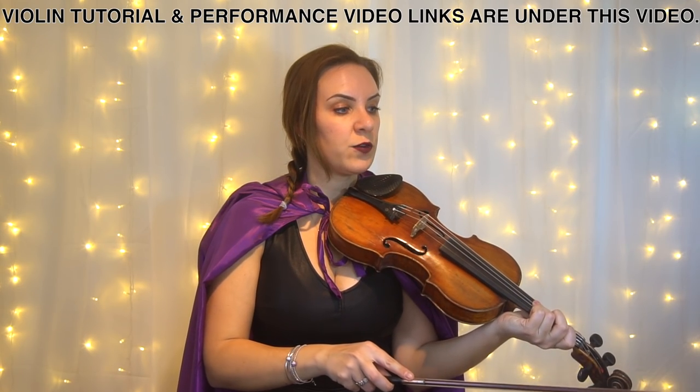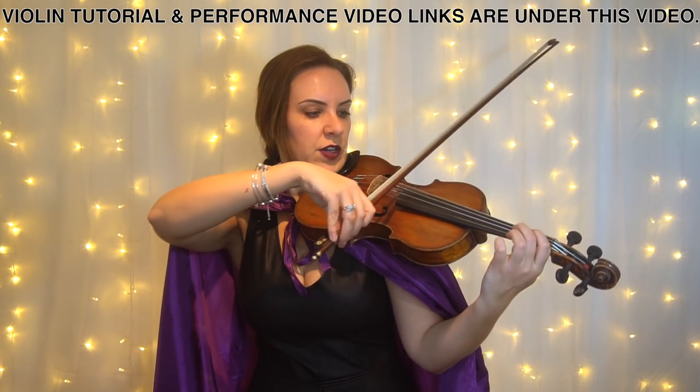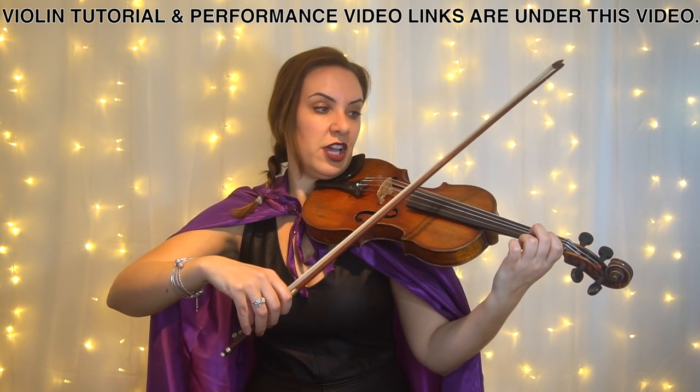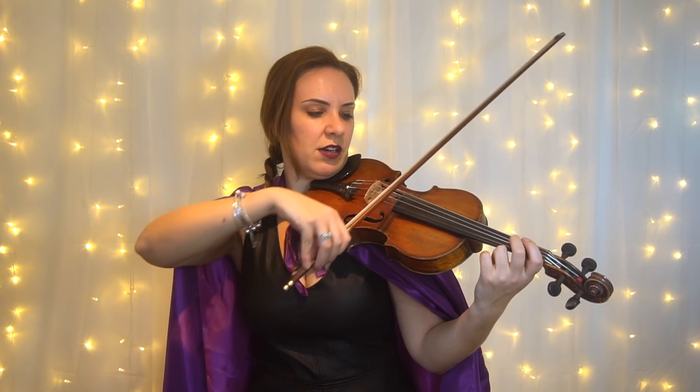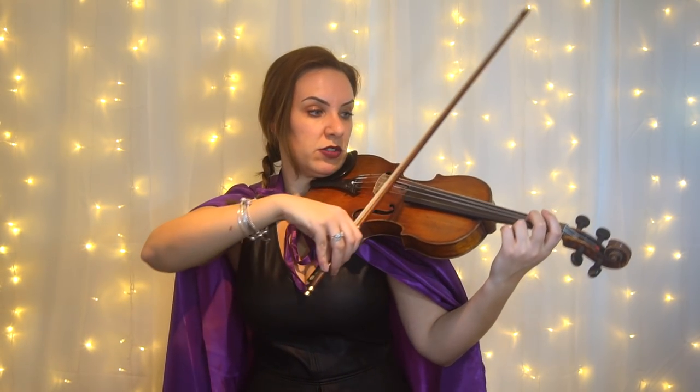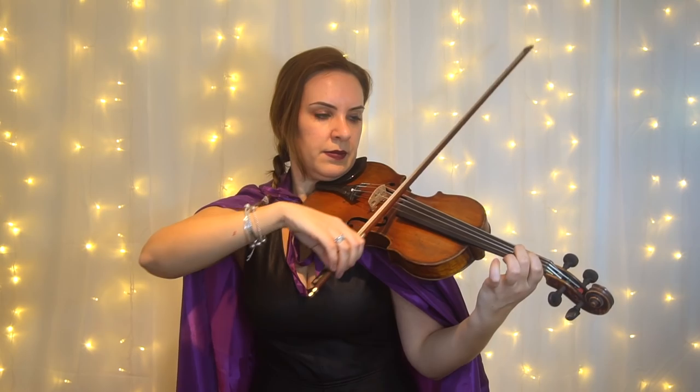The two F's that I played in bar fifteen — I played them with separate bows, because if I slur two of the same notes it sounds a bit weird and you get a horrible bow stopping in the middle. So do those separate.